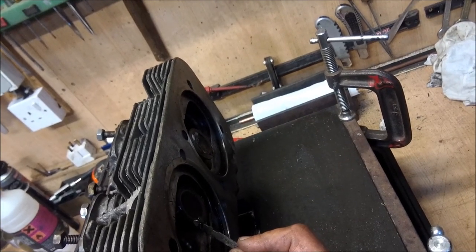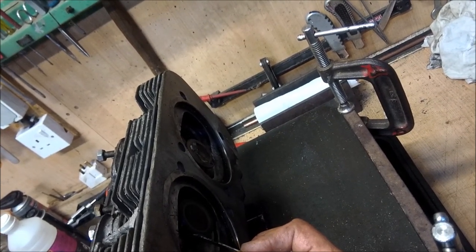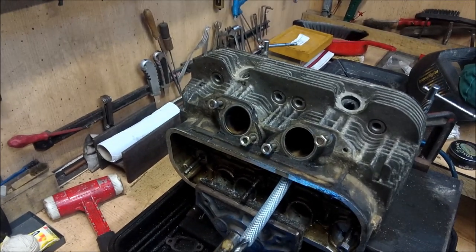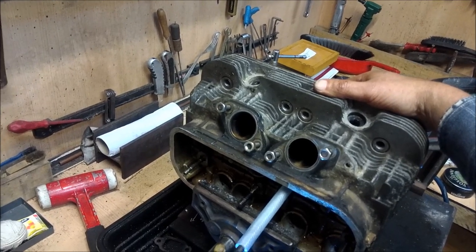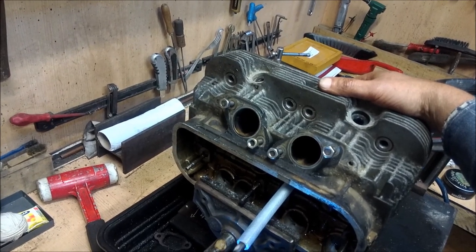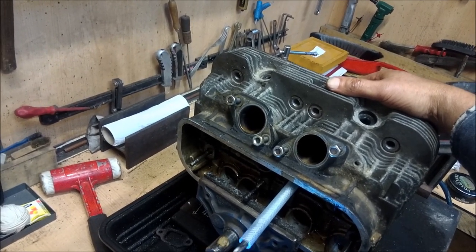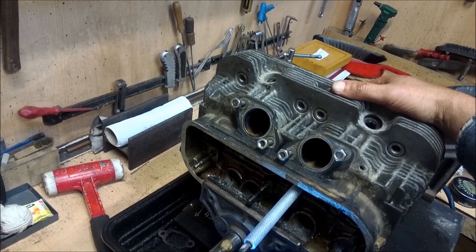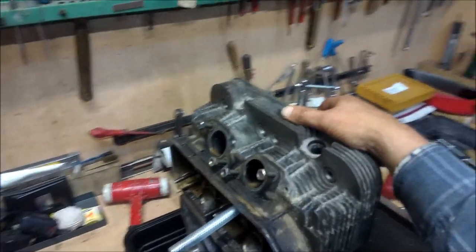It then goes into the valve guide and you rock it backwards and forwards. We just introduce a bit of grinding paste on the end - I use an old jigsaw blade. Put a finger behind so you know where you are. You get the principle - now I'll go on for a bit and then I'll show you how you progress.